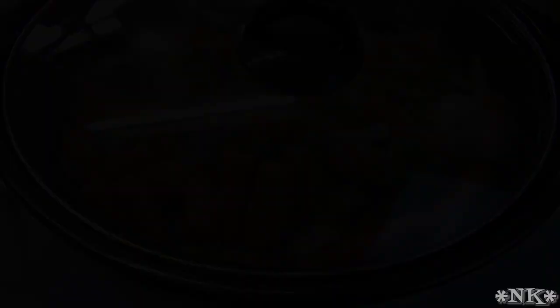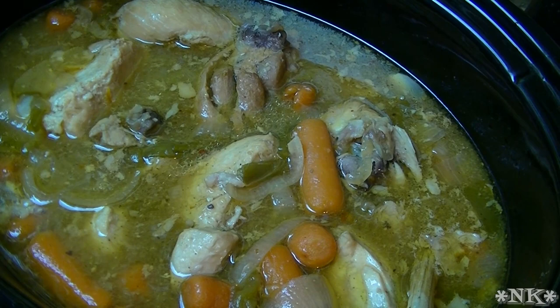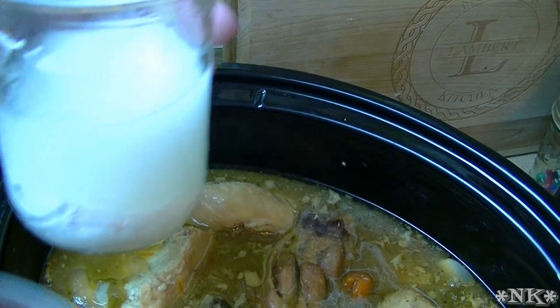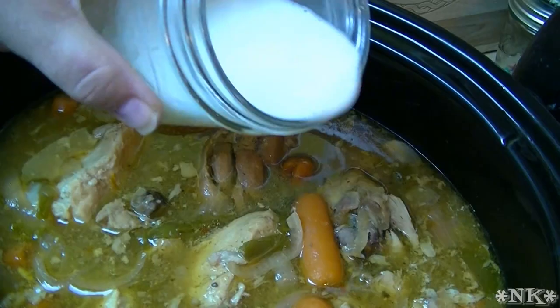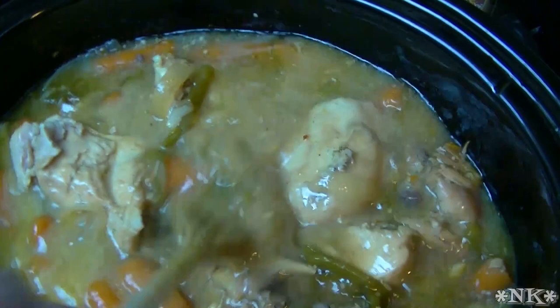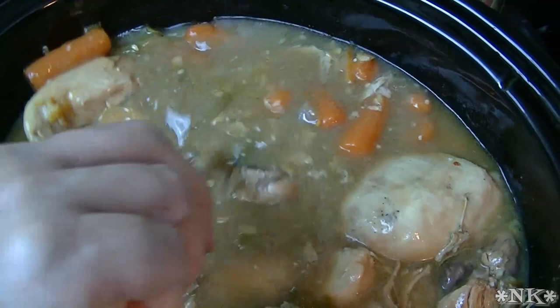Our chicken has been cooking for about five hours. It's nice and tender, the meat is done through, and all the vegetables are tender. Now we're going to thicken up this orangey and delicious sauce. I have a cup of water and a quarter cup of cornstarch — this is organic cornstarch. We're just going to shake this up to make a slurry, put it in here, put the lid back on, and let it thicken up. This is going to give the sauce a little bit of body and it's going to go really nicely over some rice. We'll let it thicken up and we'll be back to fix your plate.